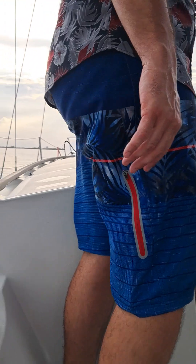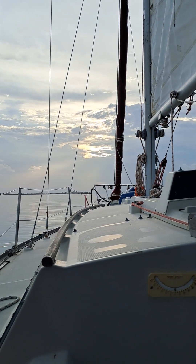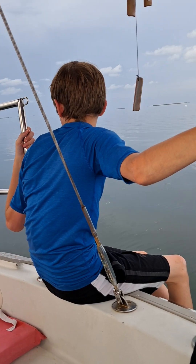This line goes to the furler — it goes to the head sail. You would just pull on one side and it would come out, and then when you're ready to pull the sail back in, you reel it back in.